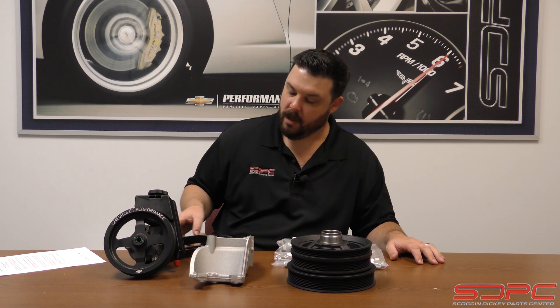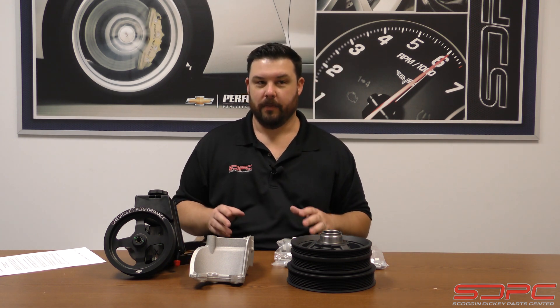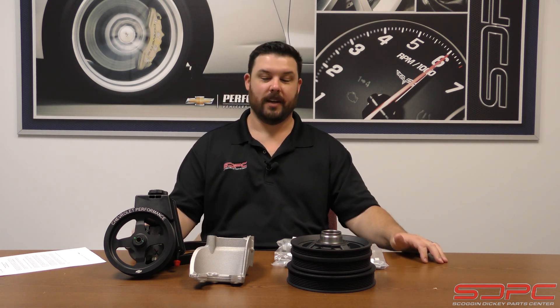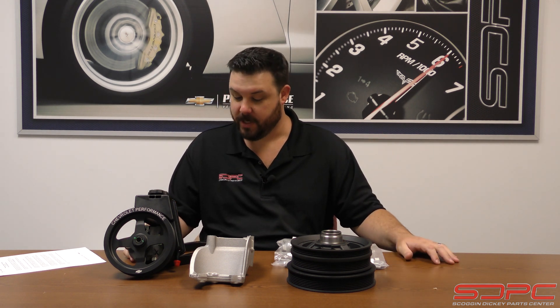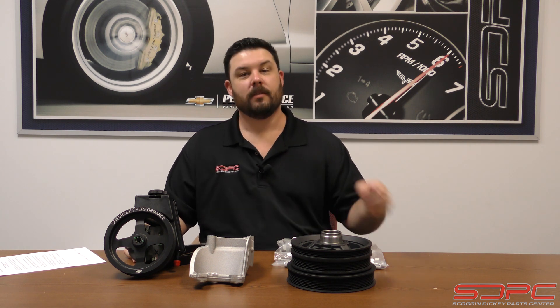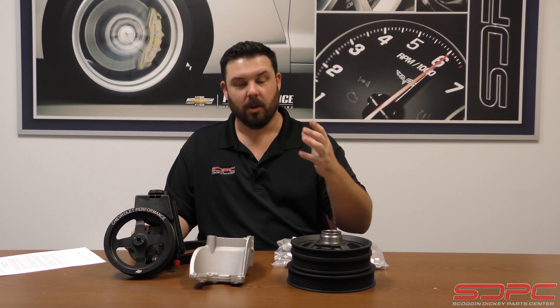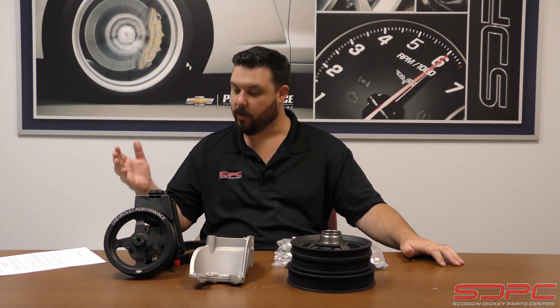We really appreciate you guys stopping by for another one of our weekly tech videos. Once again, we are sorry for missing last week, but we're glad you're back and glad we could answer some questions. Give us a like, subscribe, and a share on both Facebook and YouTube and all our other social media channels — we're always trying to pump out as much information to help you guys. We will see you next week. Thanks for stopping by.